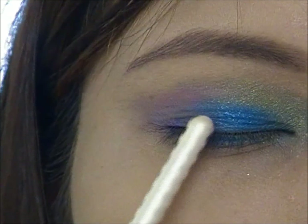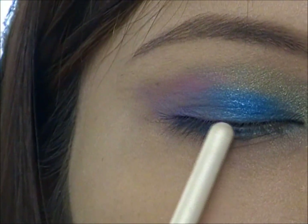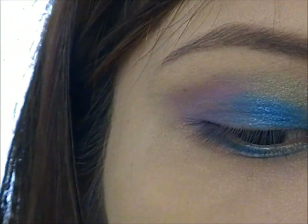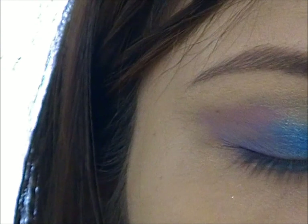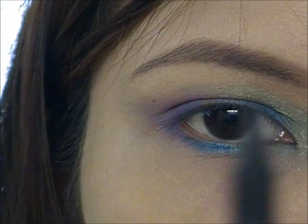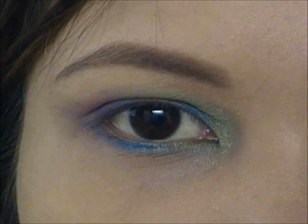As you can see, there's like a gap here. We're going to fill that out with a black liquid eyeliner or an eyeliner pen. This is actually not very liquidy — it's just like a normal eyeliner pen. This is from e.l.f. and this is my favorite one.